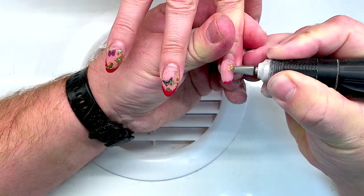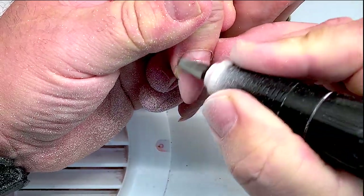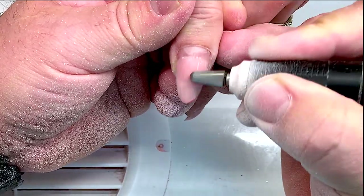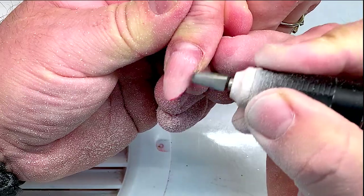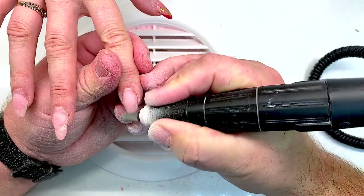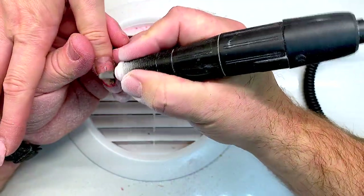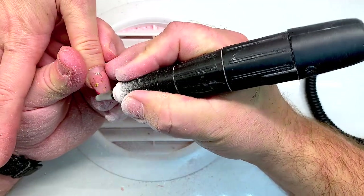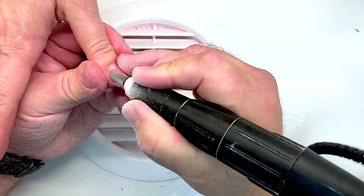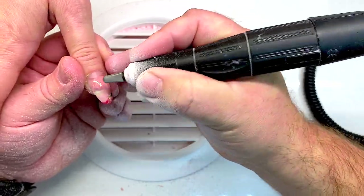As you can see, Andrew works with his favorite barrel drill bit and on each client he applies the same process, removing the gel using the same drill bit. He has removed it and we counted the time — it takes no more than two minutes for all gel removal.